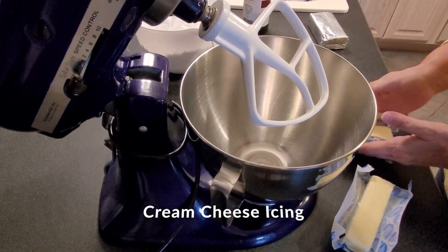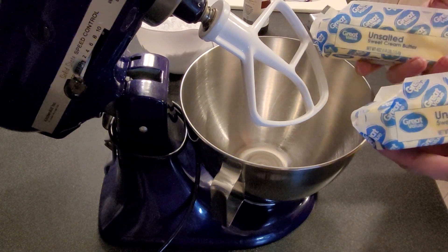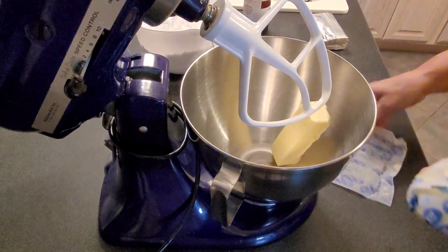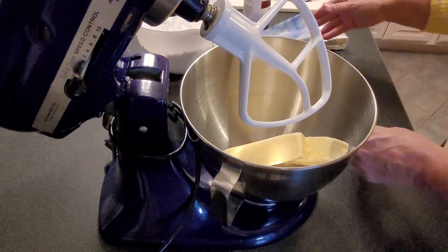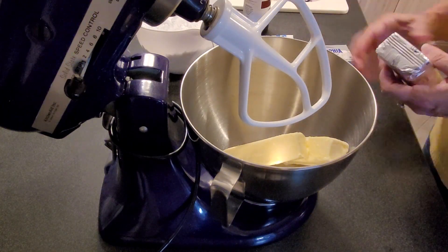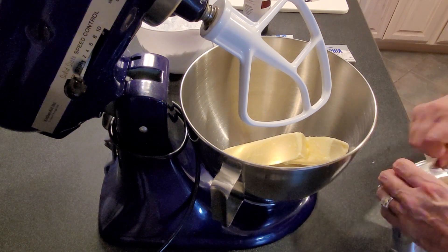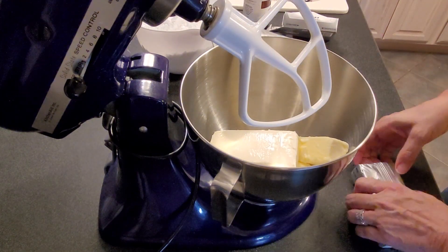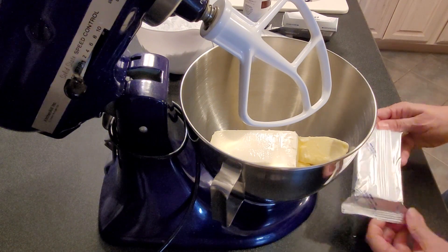So while those cupcakes are finishing up, I'm going to put unsalted butter — two sticks and a couple of tablespoons I had left from other cooking projects — into this mixer using the paddle. This is for our cream cheese icing. Then I'm going to put two packages of Philly cream cheese, two eight-ounce packages. I did set these out near the stove to kind of warm them up and bring them to room temperature.